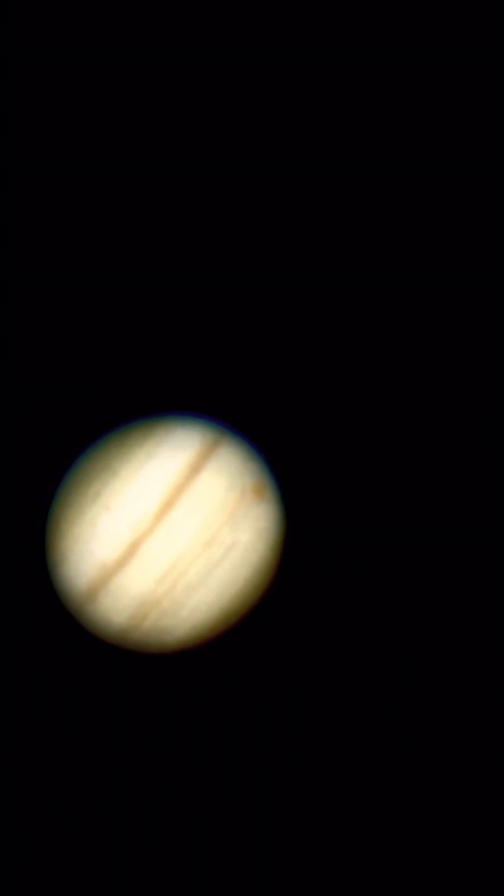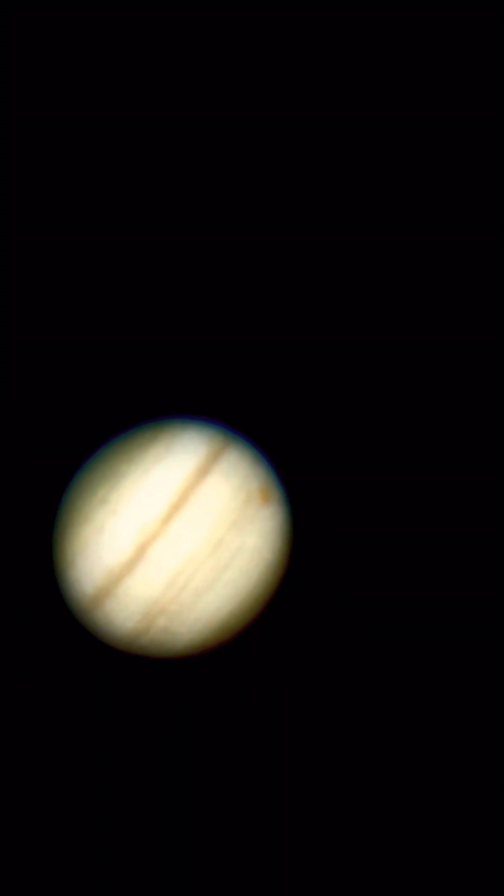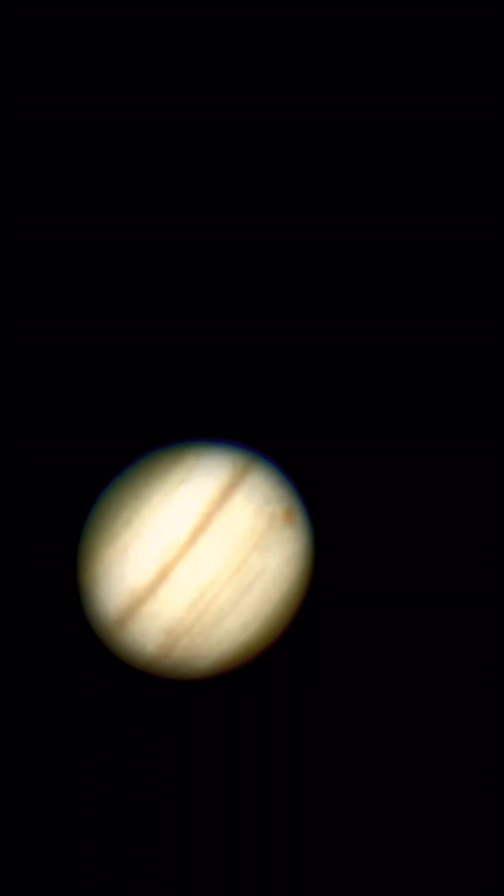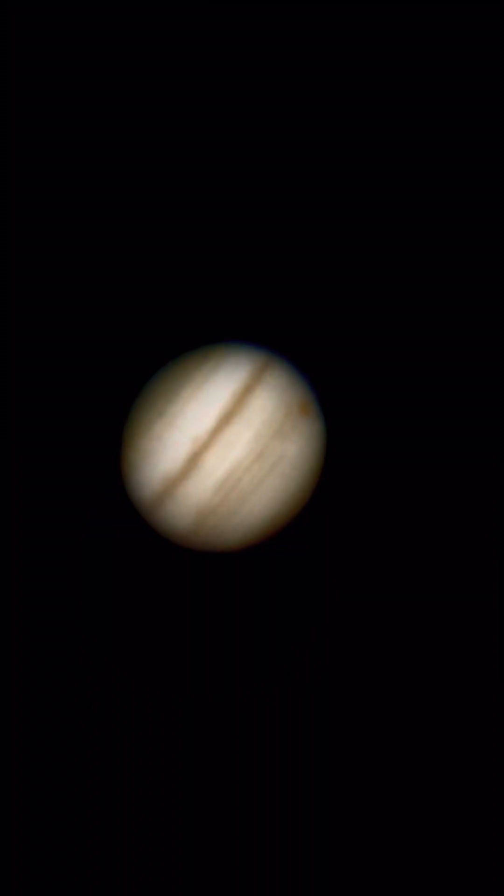This clip right here is probably my favorite Jupiter footage that I've ever captured, and I caught it using my iPhone as a camera.